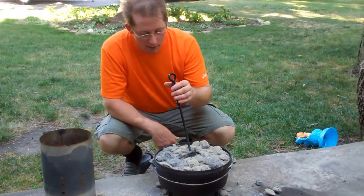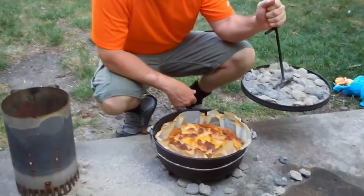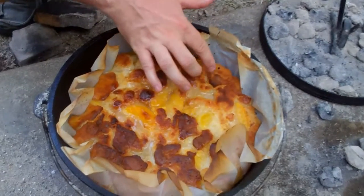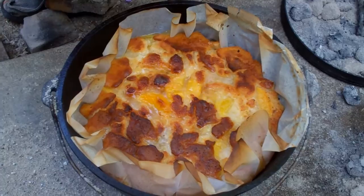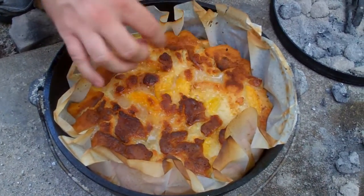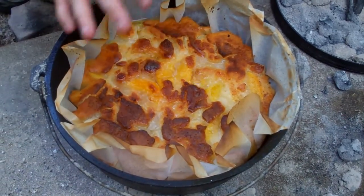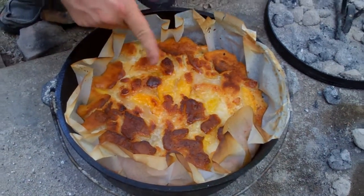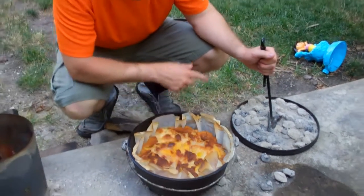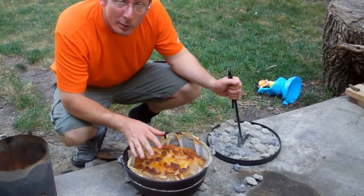Alright, it's been about 45 minutes and we're going to take a look — and it is done. How do I know it's done? Well, the top is browned up but not terrible, and when I lift on this I can see that it's basically solid, like a bread pudding texture. So I'm going to remove the heat. It will continue to cook a little bit because the oven is still hot, but I'm going to remove the coals from both the top and the bottom and let this sit a bit before serving.